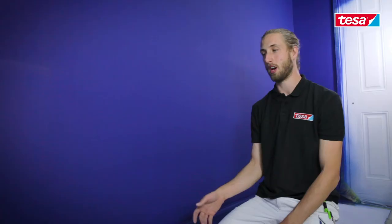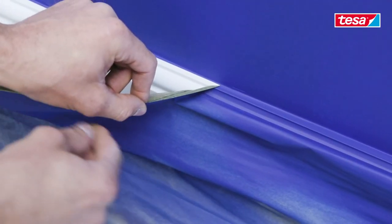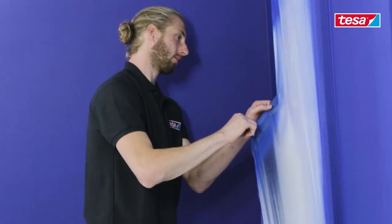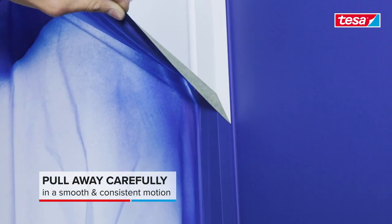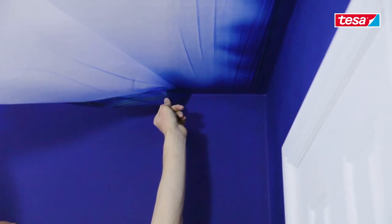Before you take any tape off, make sure the paint is fully cured, as this will eliminate paint pull when you take the tape off. Pull at a 45-degree angle to help reduce surface tension and achieve the best results. And now that's my project complete.